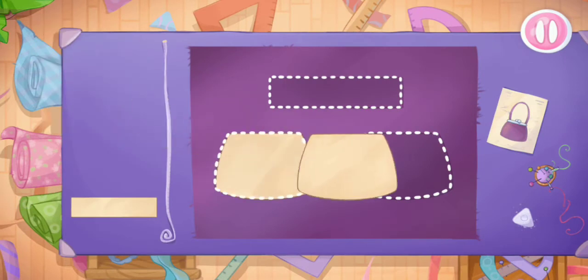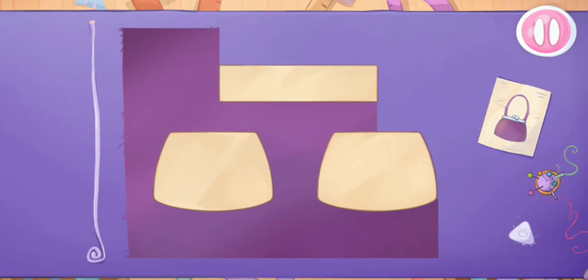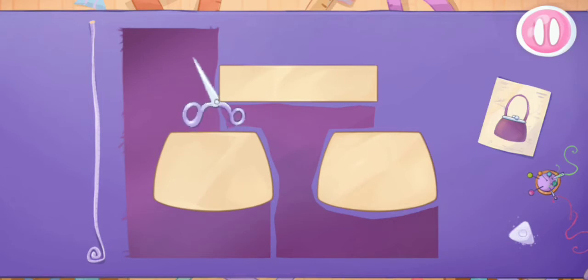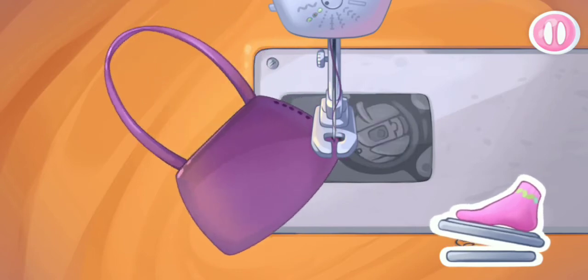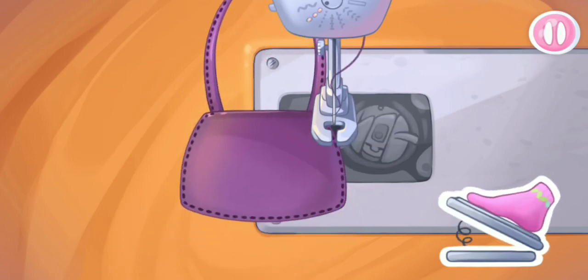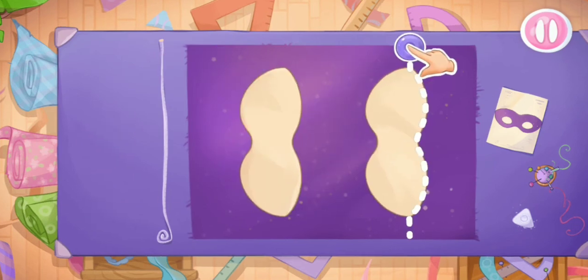Let's complete the outfit with a small purse. Let's put the templates on the fabric. Now we'll cut out the details. We did it — now let's sew the pieces together. Keep it up. Try the outfit on the doll. Don't stop. Something is missing — Alice will need a mask for the ball. Let's cut out the details.